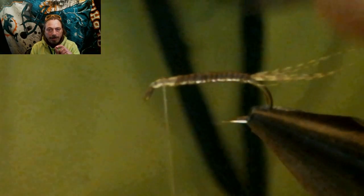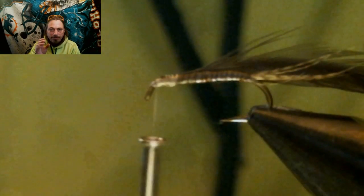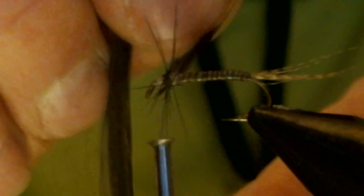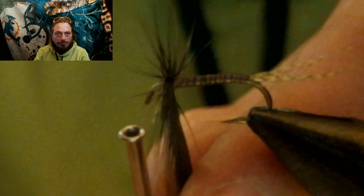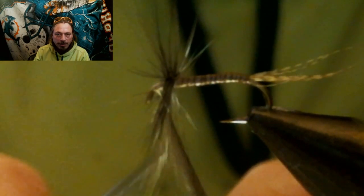Now we're going to tie in the bottom part of the feather — the really non-stiff parts — and we're going to tie in a dark dun and get a couple of wraps. We don't want to get into the stiff part of the feather. As soon as I get into the stiff part, I cut and stop wrapping.